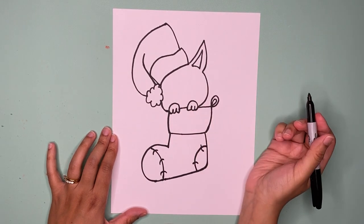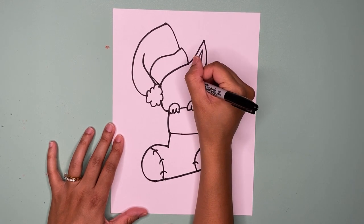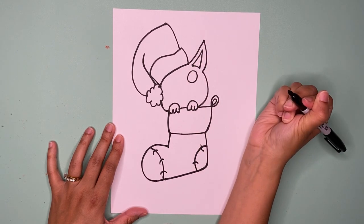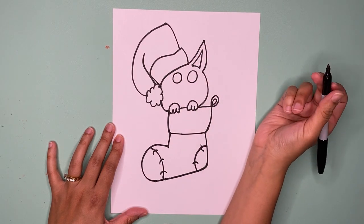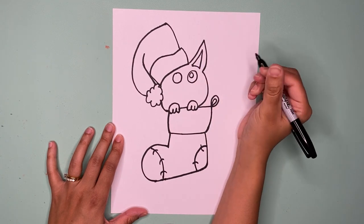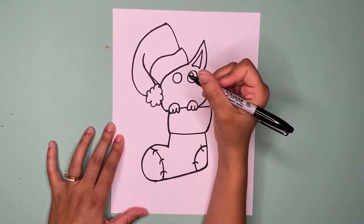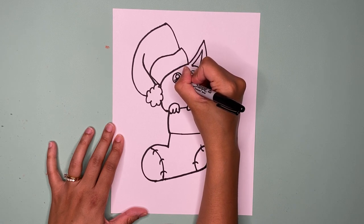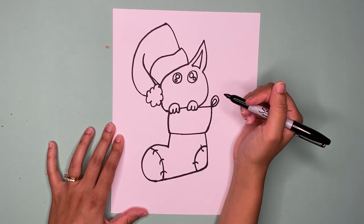Now let's draw the face. For our doggy we're going to make an eye — one and then another one, two. For the eye you could just draw a circle, or you can make cute little circle eyes by drawing two circles, one big and one small. The inside of these will be white and the rest will be black when you color it in.